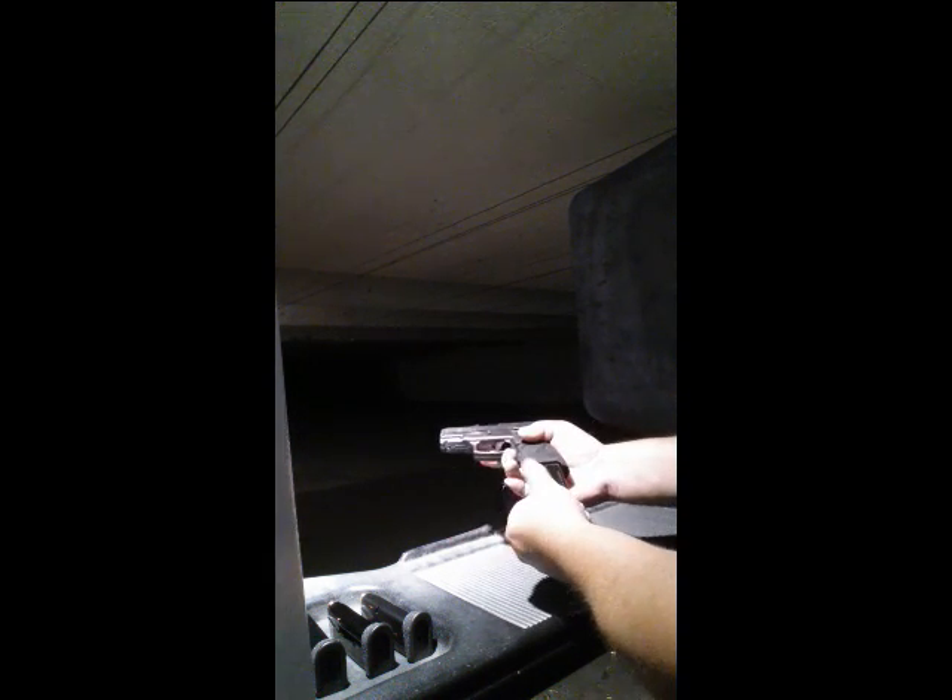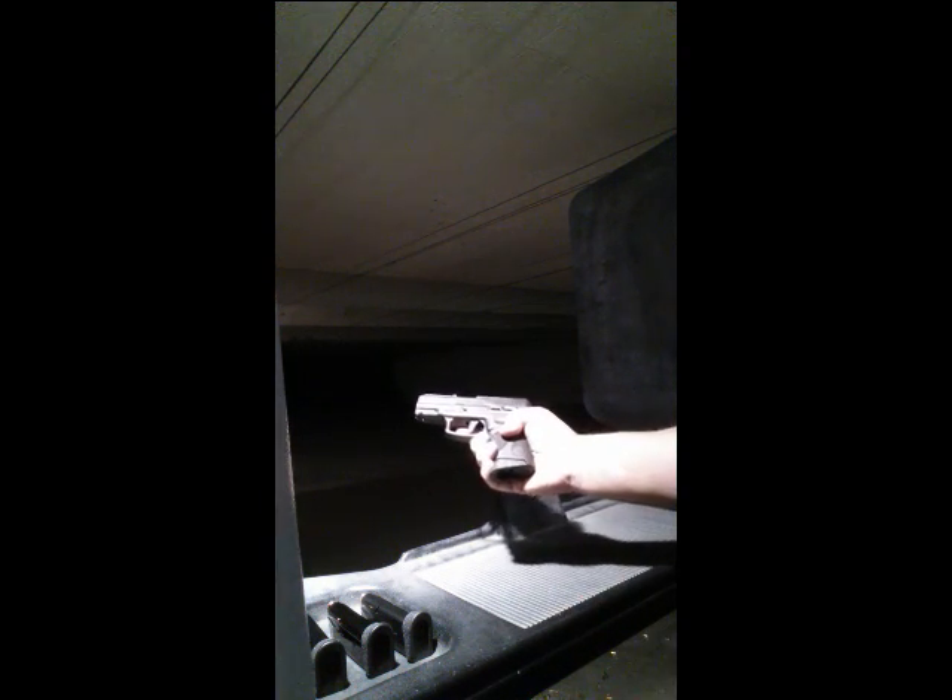Now remember, we always point everything down range. We'll put our magazine in, and notice this Taurus magazine already has the extensions, which allow for our pinky grip there. Let's see how we do.